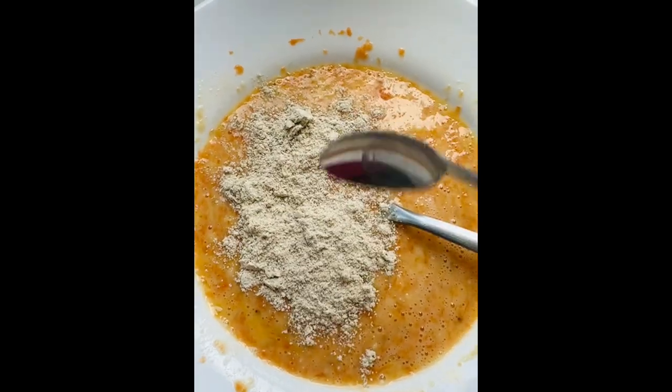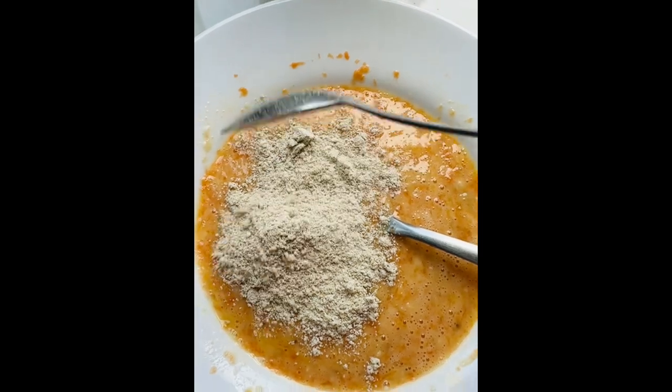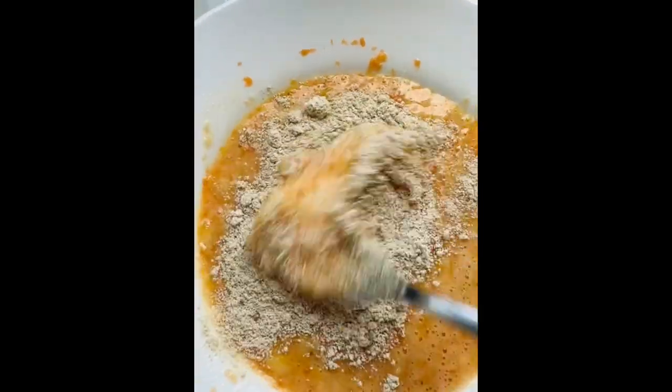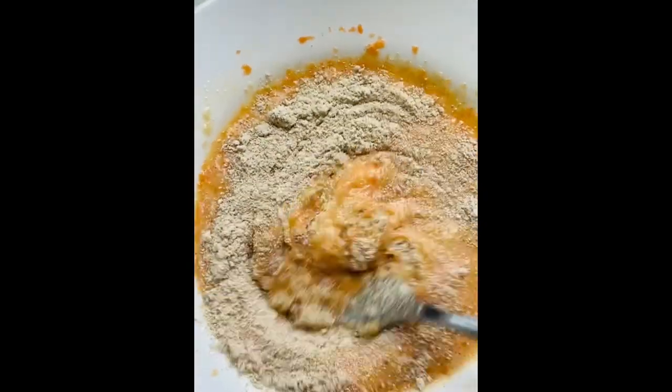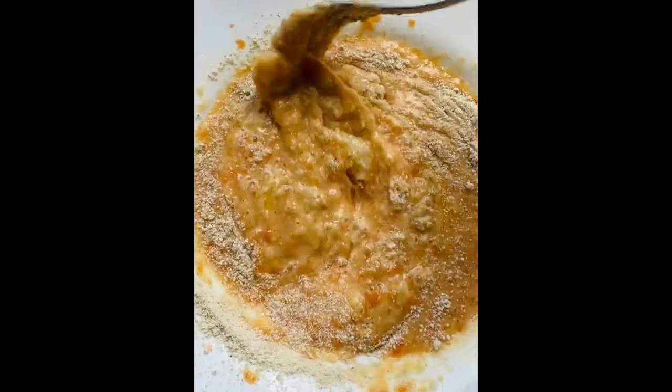This is a similar consistency. We have a different color because of the carrot. We have a flower and the maximum consistency is about 2.5.